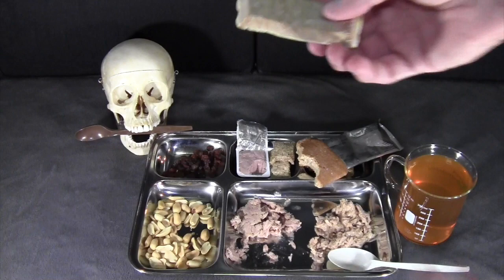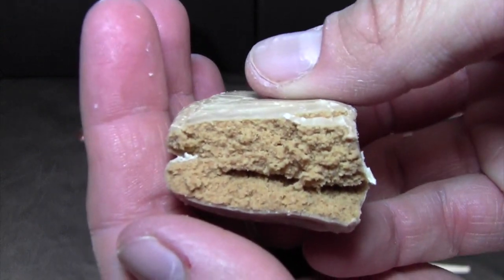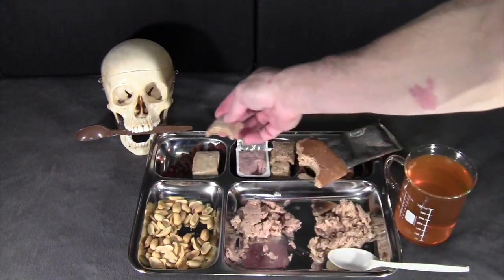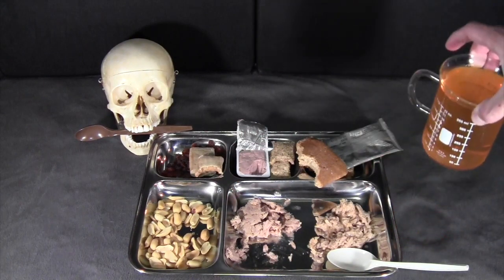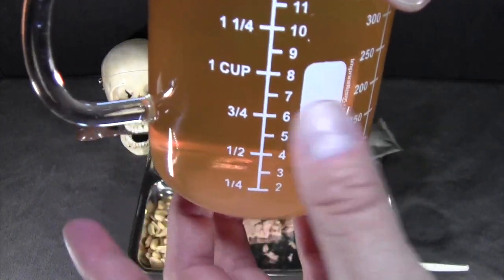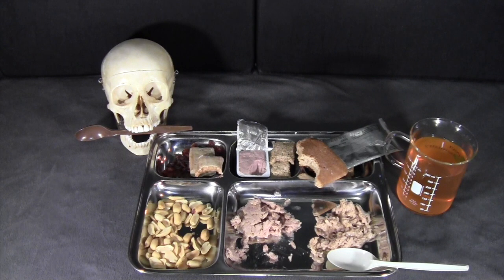Next the toffee flavored protein bar. You can see the candy coating on the outside — it's kind of rubbery, like the texture of a power bar. Nice flavor, fairly dense and a little sticky, not grainy at all. A nice buttery toffee flavor — a pretty good protein bar. The peach energy drink has turned a clear orange color. Pretty good, a little bit sweeter than the lemon one, with a nice light fruity flavor. Not as much of the electrolyte flavor coming through.